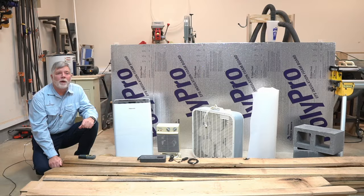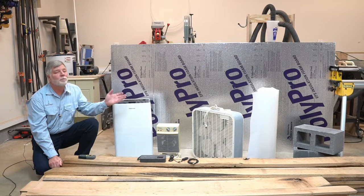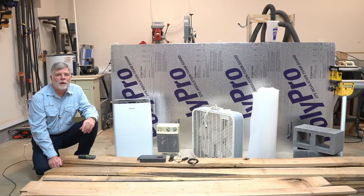Hi, this is Alan Boyette with Logs to Lumber. Welcome to my workshop. Today I'm going to show you how to build a simple low-cost garage kiln to finish the drying process.